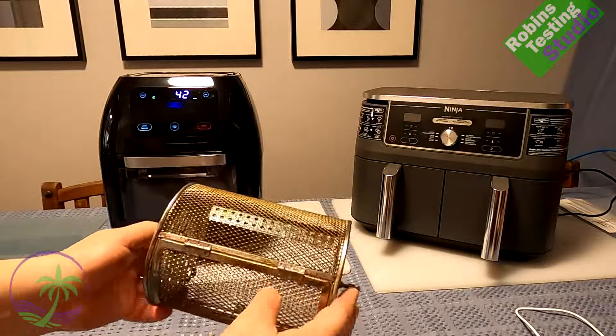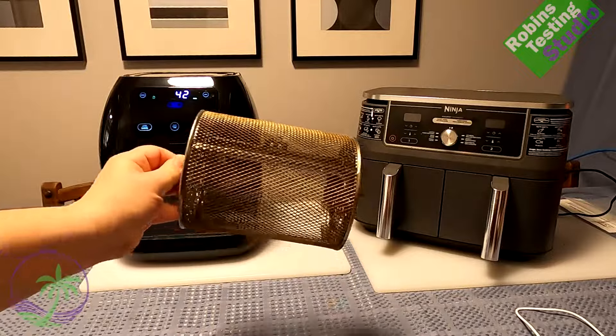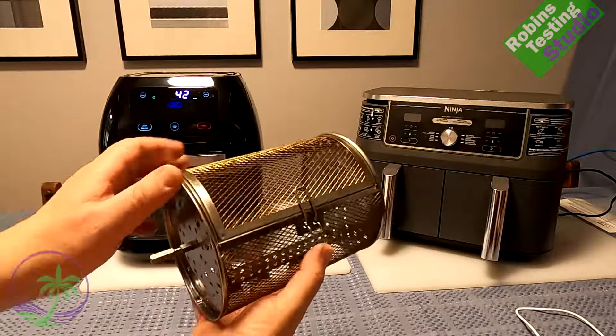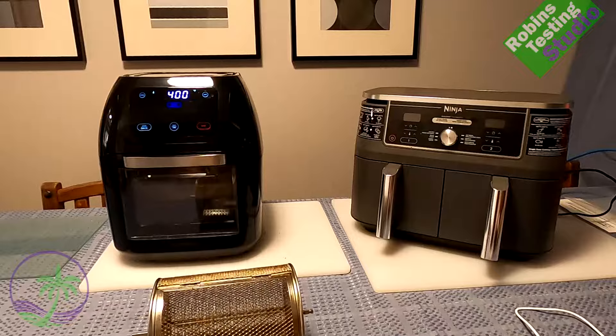This is the rotisserie basket — it lets me put the french fries in and walk away. With the Ninja, every five minutes you're coming back to give it a good shake, which is fine, but just remember you have to do that. The rotisserie basket is pretty neat, though you can only wash it to a certain degree.